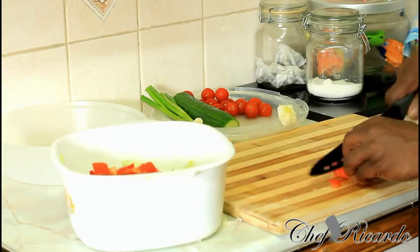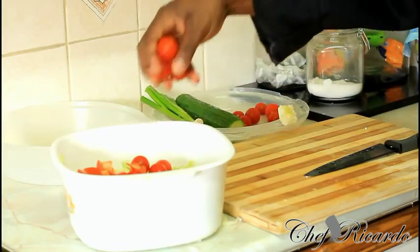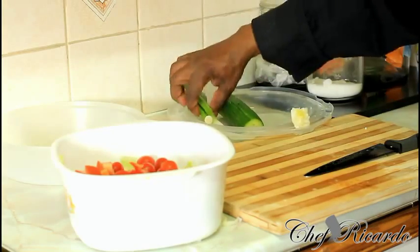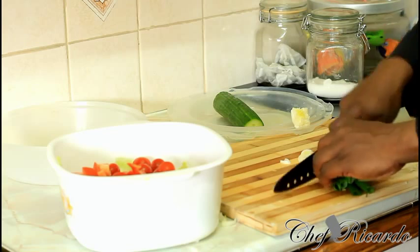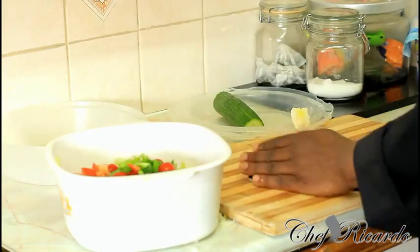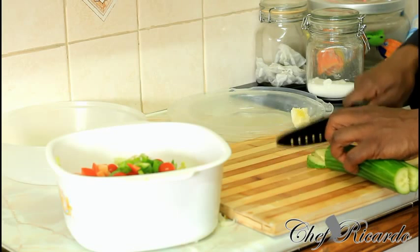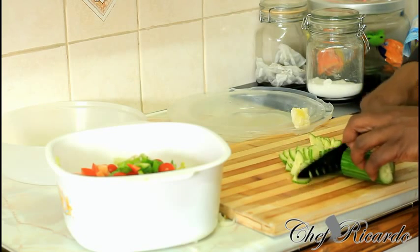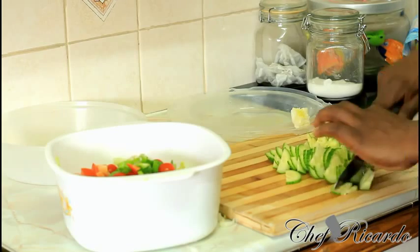I got some cherry plum tomatoes which you can also put inside. You can cut them in half if you like, but we're gonna chop them straight inside just like this. If you want to cut them in half, you can. I got some spring onion, diced very small, and I'm gonna put that straight inside as well. I also got a piece more cucumber — please be careful guys, health and safety.